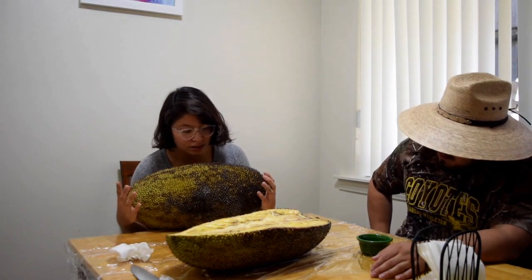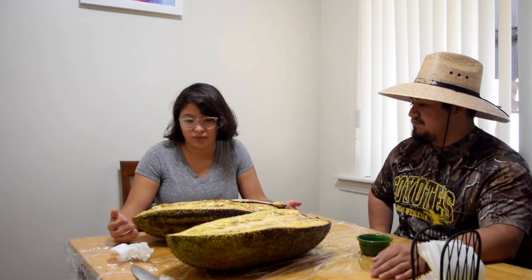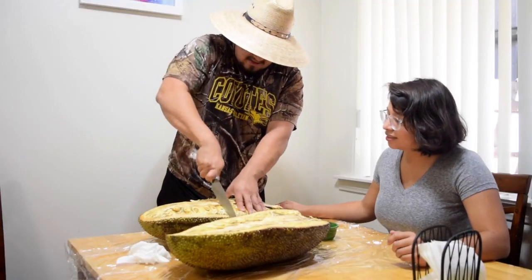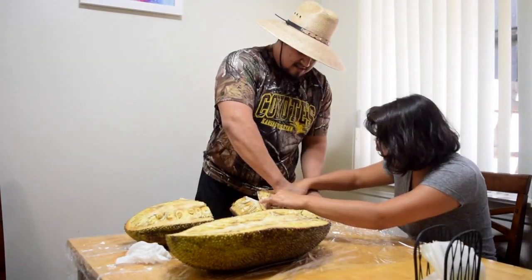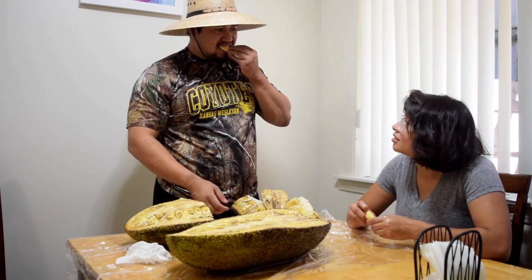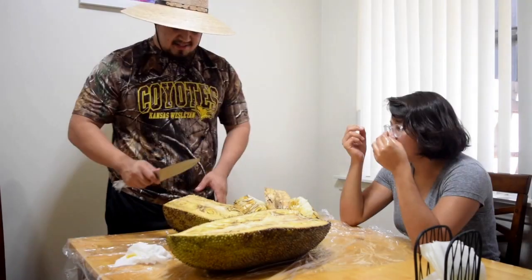The outer shell looks ready — it looks brown, which is what they say it should look like online, and it's released that smell. So we're going to cut them in halves again and see if they're ready. It is softer. It doesn't smell so good though — it just tastes like Froot Loops.